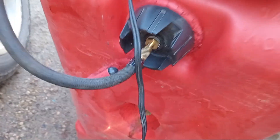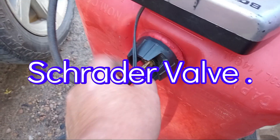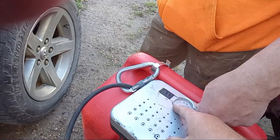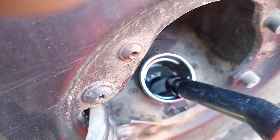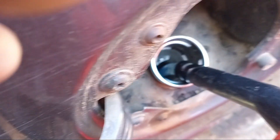We're using a Schrader valve — close your cap, put the Schrader valve on, hook it to a low-pressure pump, get your hose going, give it a couple pumps, and as long as you've got the valve open you can pump that fuel wherever you need to go.